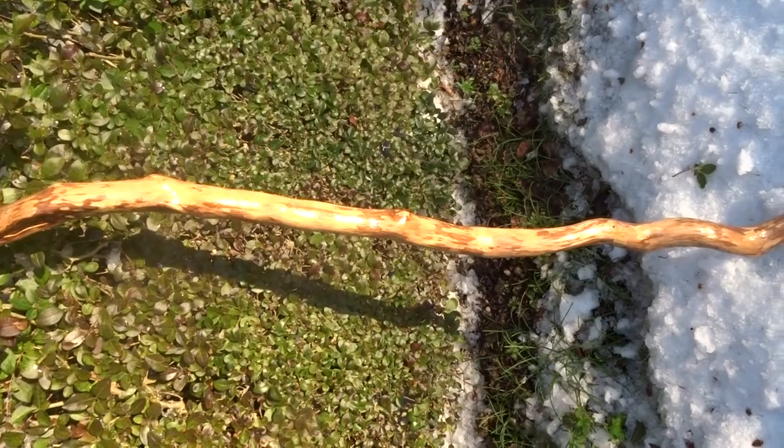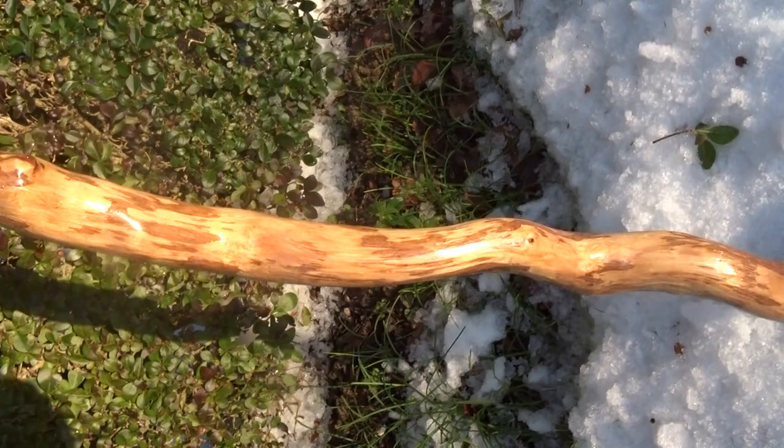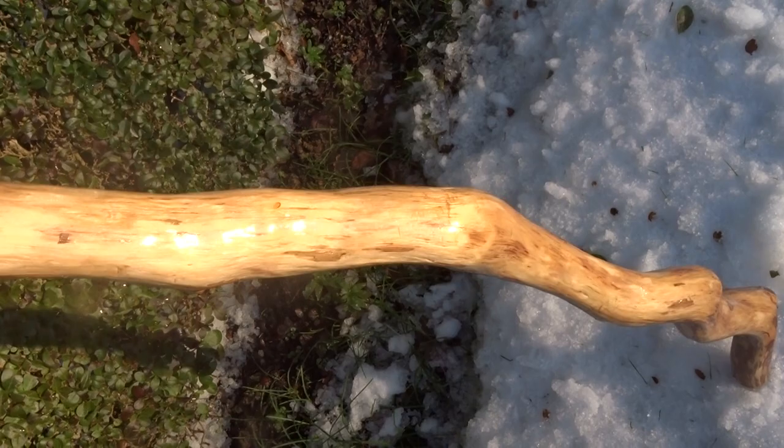A video of my walking sticks. There's the first one I did. I liked the shape of the stick — all wibbly-wobbly. That's why I chose that stick.